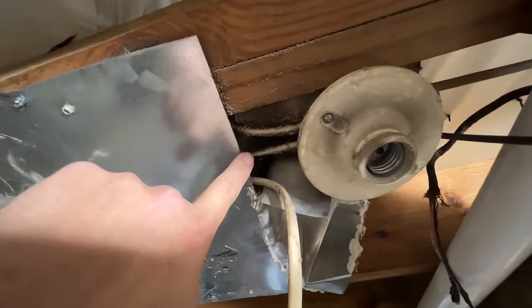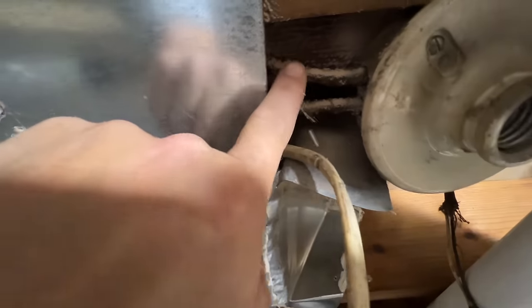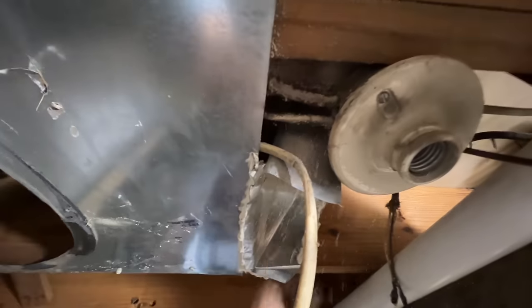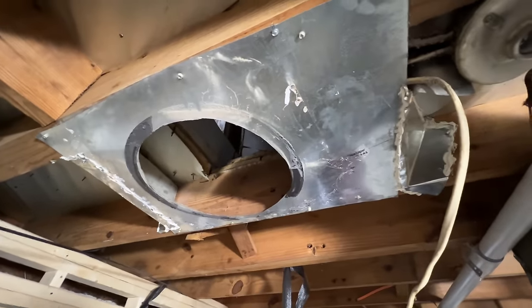Check out this gaping hole here on this return — you can see all the dust. So we're going to take all that out, re-pan it, and seal it up properly.